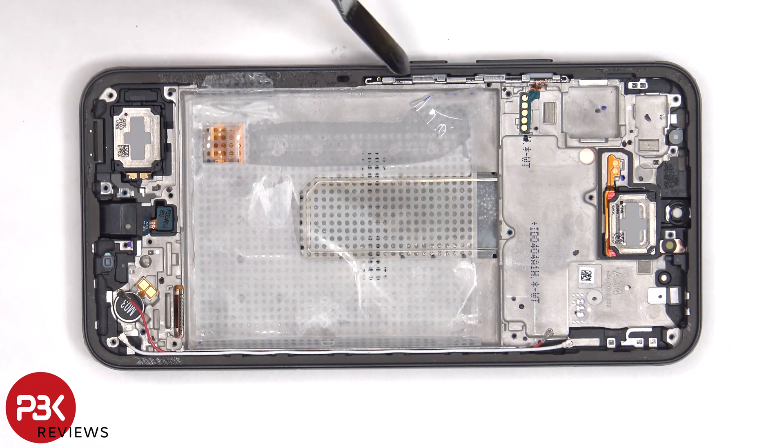The flex cable for the volume keys and power button is located here and is held down with some adhesive. So if you need to replace that, you have to gently pry it off, and then lift up and pull out this metal bracket from inside the frame, which would release and remove the flex cable.